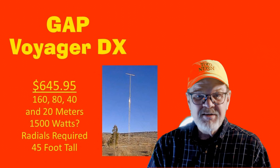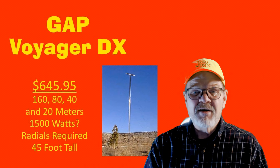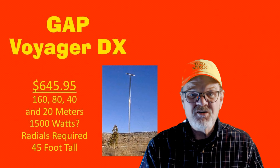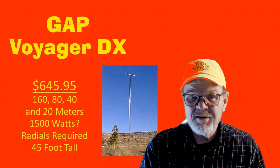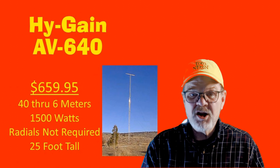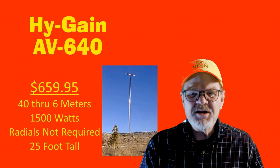The tallest of the GAP series of antennas at 45 feet is the Voyager DX. It costs $645.95 and covers the 160, 80, 40, and 20-meter bands. It is rated at full legal power and radials are required. It is also probably the next antenna that I will install, mostly so that I can work the Stu Perry top band contest. Covering 40 through 6 meters with full legal power and no radials required, the Hy-Gain AV640 is 25 feet tall with a cost of $659.95.